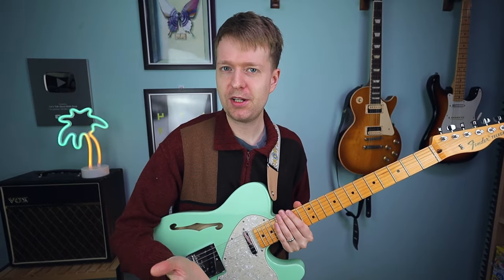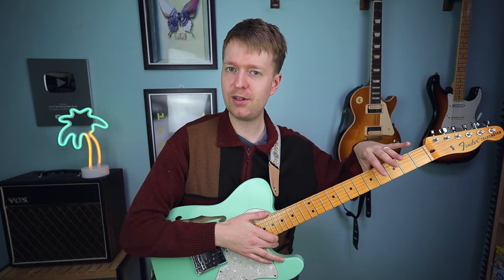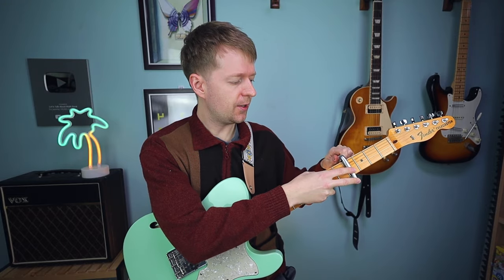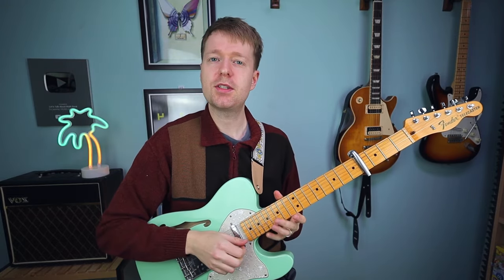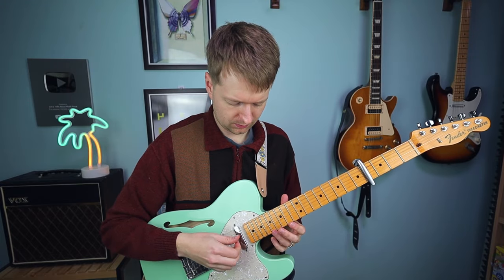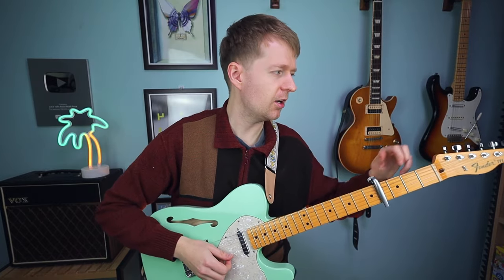For this song we need one extra step — we're going to get a capo and place it across the fourth fret. I suggest fixing the capo pretty close to the fret. The other thing I always recommend is you're going to have to retune after placing the capo, as some of the strings will have gone a bit sharp.